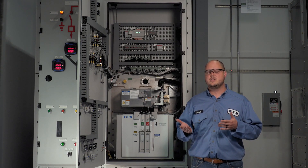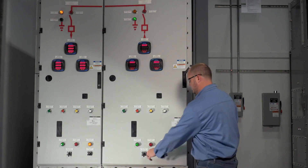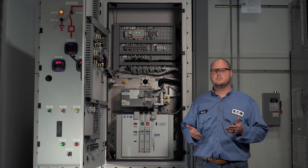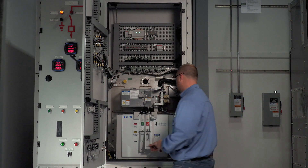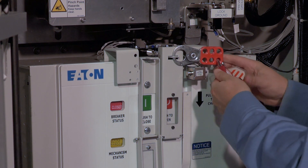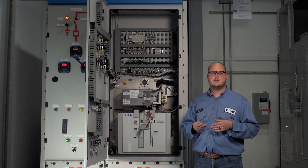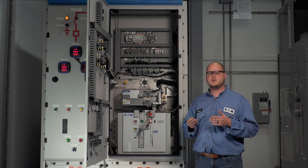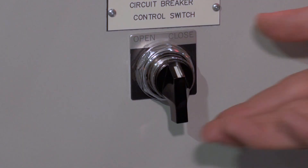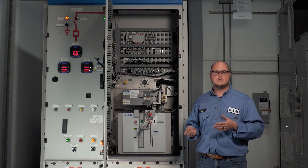Now that the operator has verified that the switch is grounded, the breaker must be closed before the breaker open push button interlock cover can be applied. After closing the breaker, which grounds the breaker cables through the three-position switch, the breaker open push button interlock cover can be closed and locked in place. Notice there is a limit switch behind the cover that engages when the lock cover is closed. This switch disconnects the trip circuit and prevents opening of the circuit breaker electronically, while the button cover prevents mechanically opening the circuit breaker. The circuit breaker and circuit breaker cables are now locked in the grounded position.